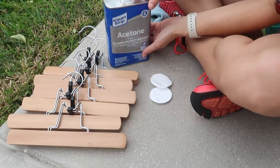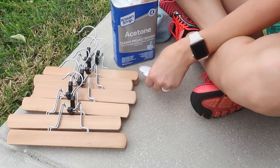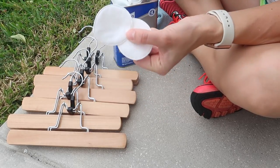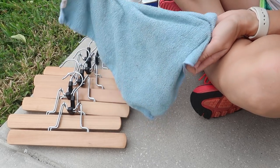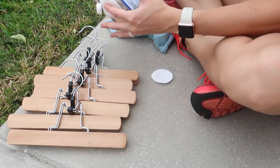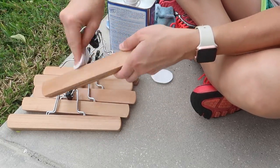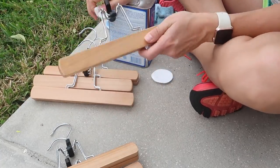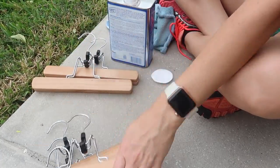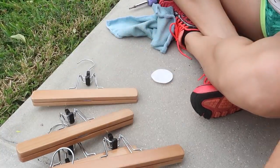First thing you're going to want to do is clean those hangers. I just grabbed some acetone, cotton swabs, and a microfiber cloth so it doesn't leave any residue. It's going to clean up all the dust. Just wipe them down, getting in all the cracks and crevices, because you want to make sure there's no factory oil or grease on these products. You don't know where they've been — they were in a factory — so just make sure you get them nice and clean.